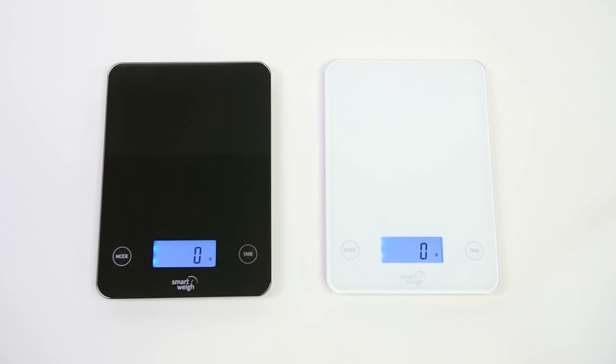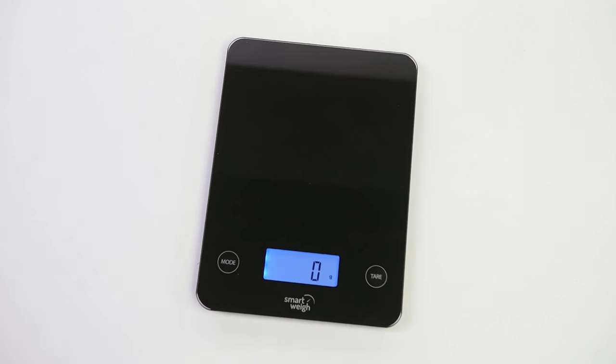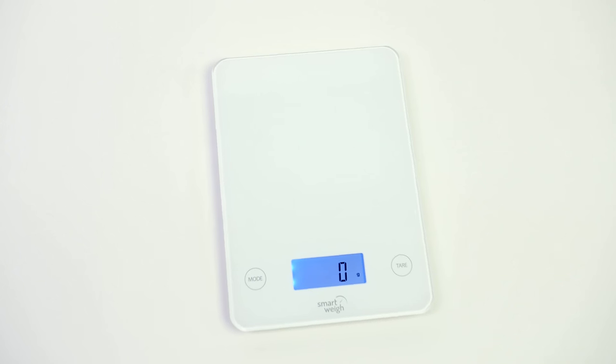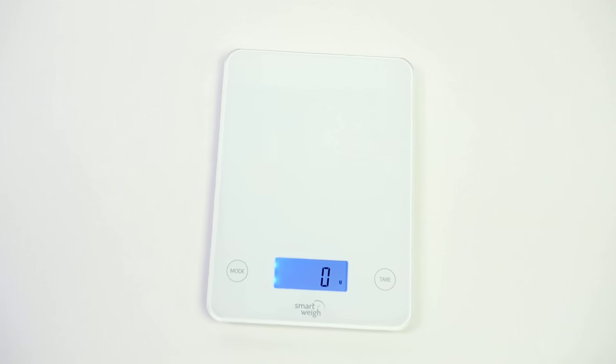This scale requires no setup time. Simply pull it out and begin weighing ingredients. Its beautiful design and state-of-the-art accuracy make it a must-have addition to your kitchen.